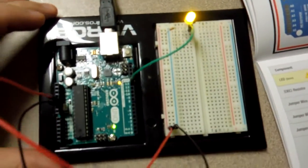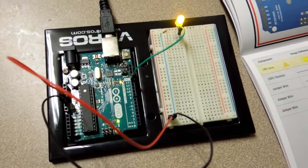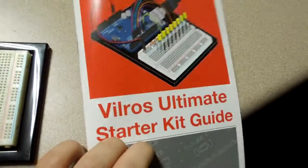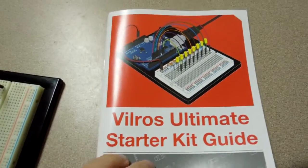So this is pretty cool. And once you're done, you have something like this. It may just be a simple LED blinking, but everyone has to start somewhere, right? I'm not going to show you every project in this book — you can go buy it. It's the Ultimate Starter Kit. I bought it on Amazon for about $60, so you can buy it and learn yourself.